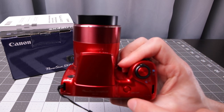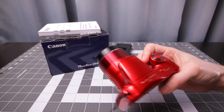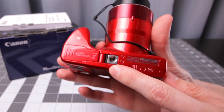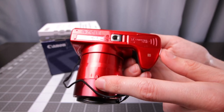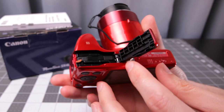Let's go through the range of the zoom — so it's fully wide here and as you can see it extends quite a bit. On the bottom we have the tripod connector, which is metal, which is good. One thing to note is the tripod socket is not in line with the lens, so if you do panoramas or something, just keep that in mind. And then there's the battery door.